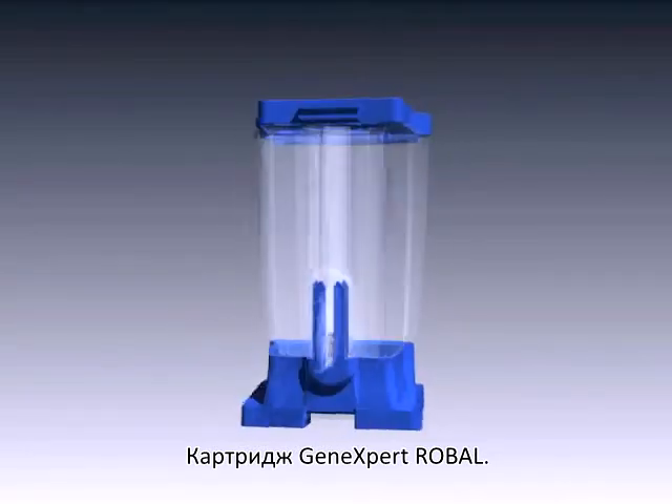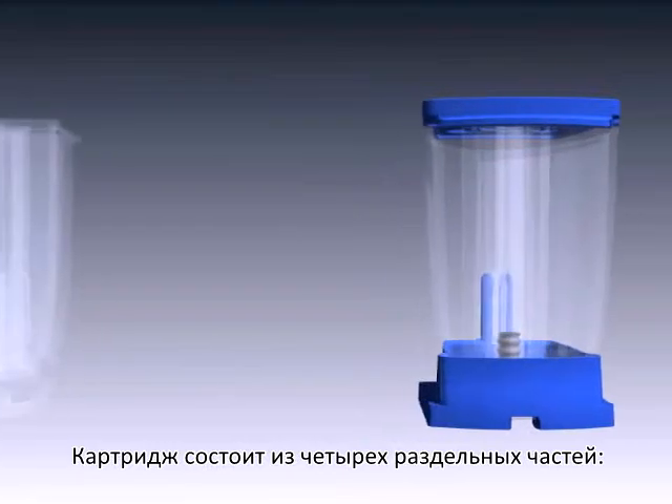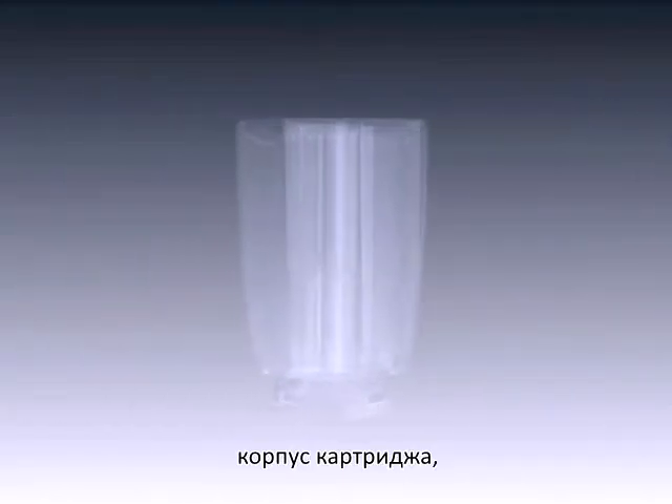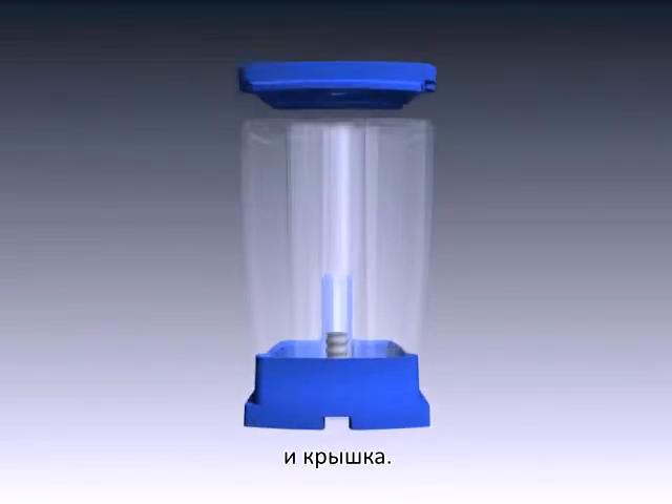The GeneXpert Rowball Cartridge is made up of four distinct parts: the cartridge body, the valve body, the foot, and the lid.